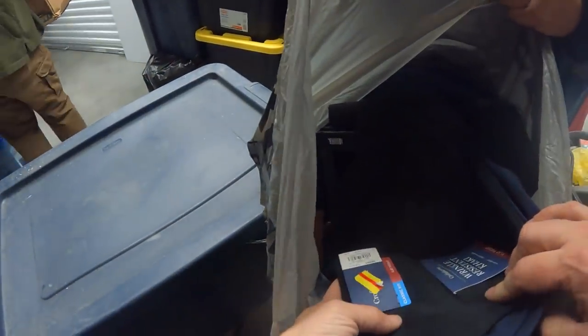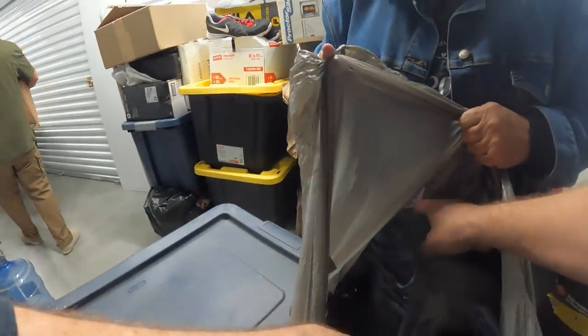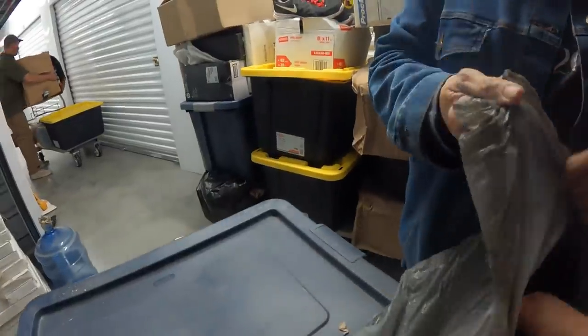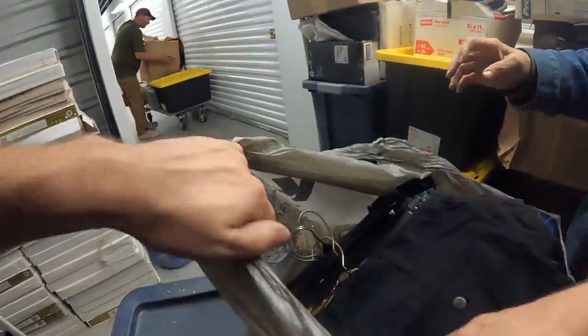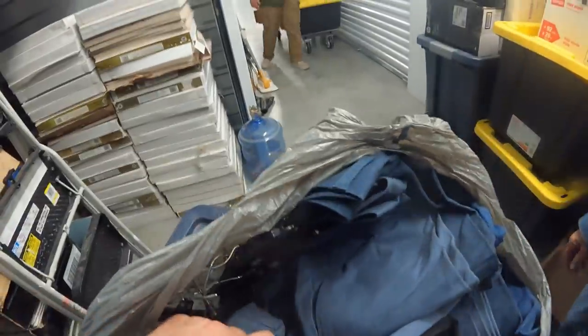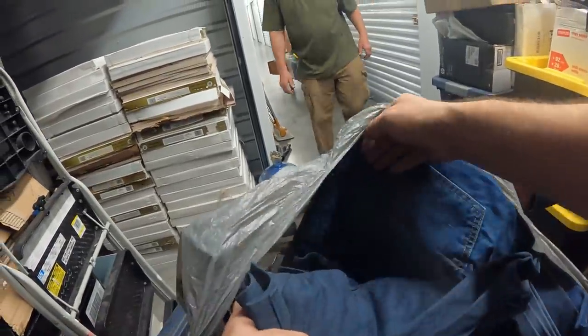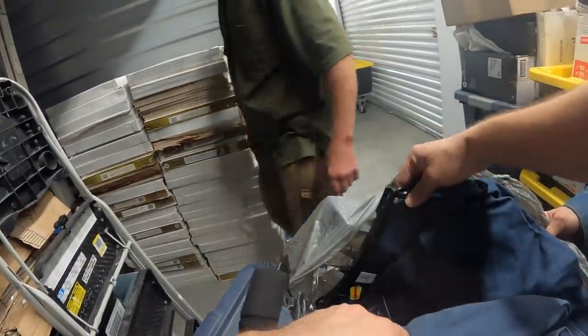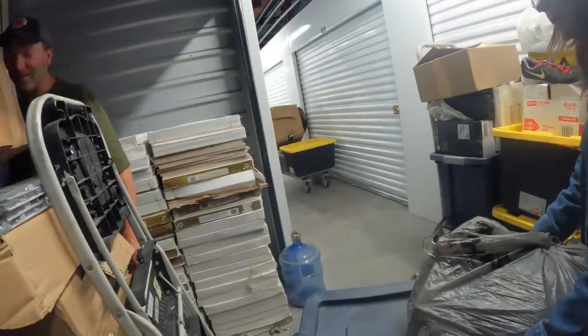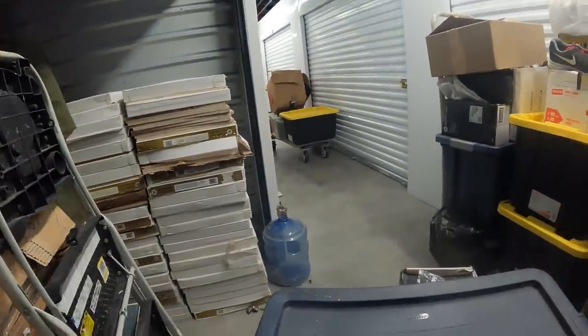We got brand new dress pants with the tags on, on the hangers. Yeah, these are all new — they're like jean-looking dress pants but brand new. Wrinkle resistant, from Cole. 36x34 — yeah, 36x34.